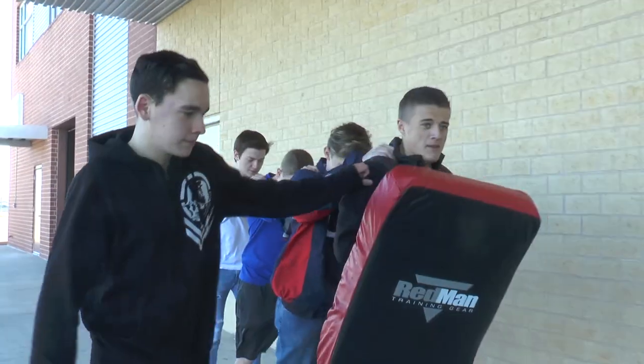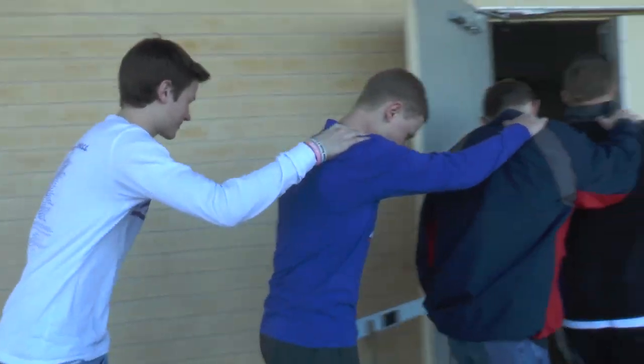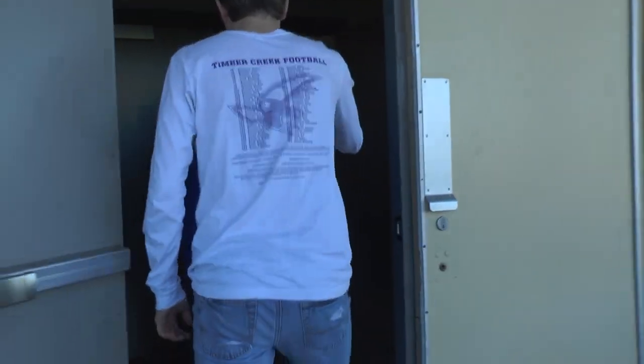My name is Daniel Rincon. And what's the purpose of this exercise right here? This exercise is to practice cell extraction, since we're going to have a class in corrections at KCOL next year. We just want to give the students a feel for what the corrections field is like. So in order for them to know what it's going to be like, I give them an opportunity to do a cell extraction.